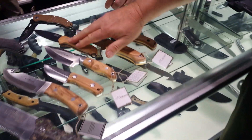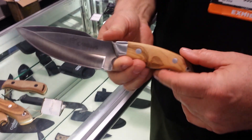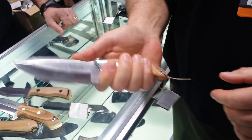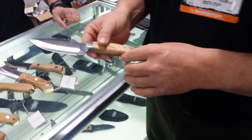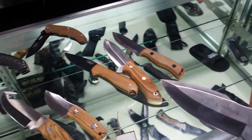The other thing too that's nice — when you look at the assortment of knives here — we have this particular line here, which is our Les Stroud line. It has a nice olive wood handle and a great fit and feel in your hand. We also have knives for hunting and fishing, with a variety of different assortments of steel depending on what the application is.